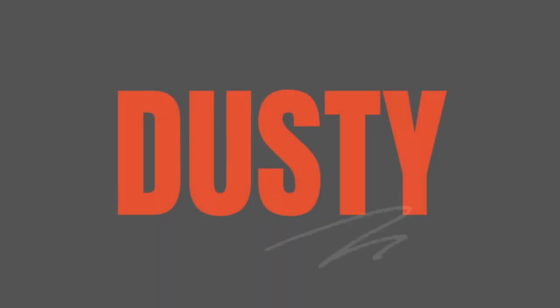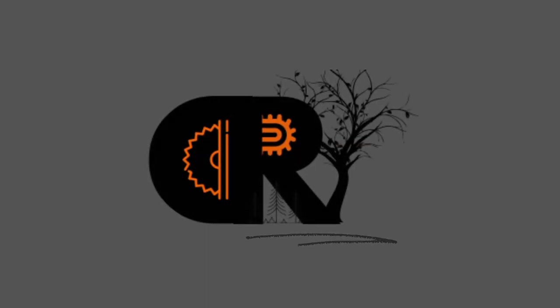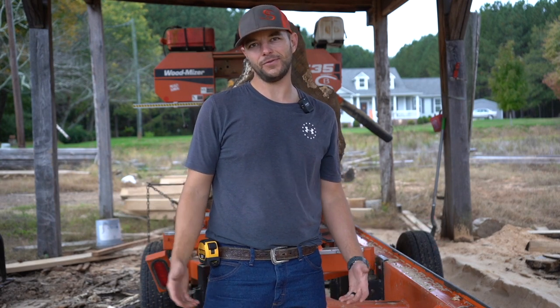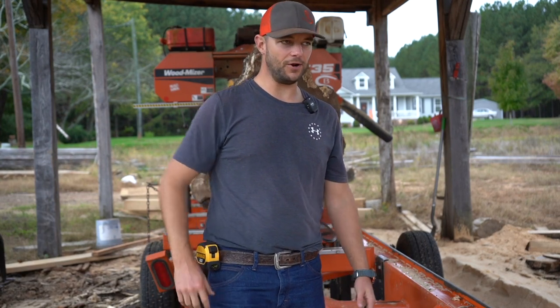That's why we wear the helmet. Hey everybody, welcome back to the dusty ranch. Just started raining after about two weeks dry, so that's great — we really need some rain around here.